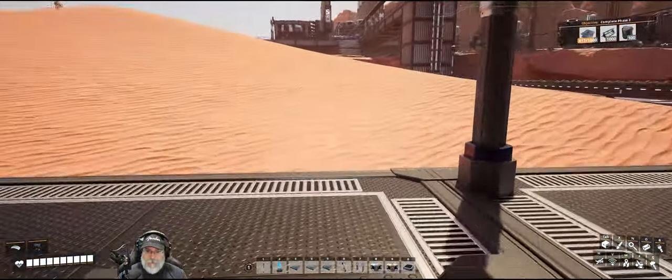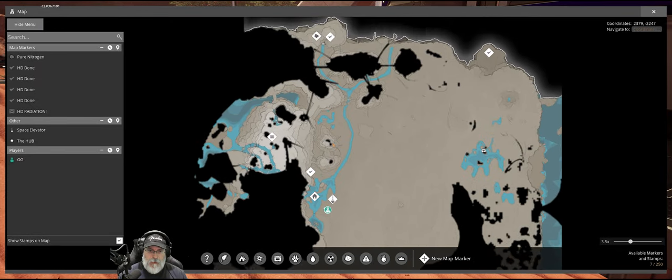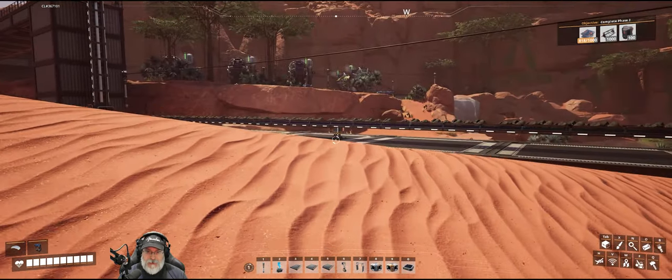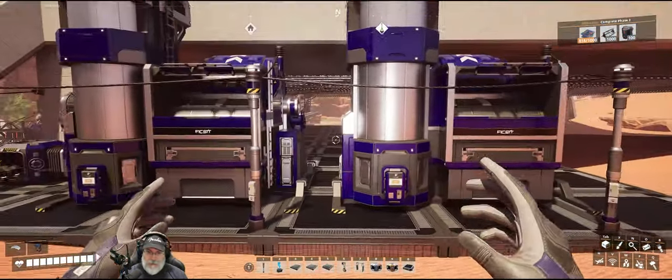Incidentally, I made a few changes back over by our 300-megawatt coal plant — I hooked that back up to the network. I set mark 2 miners on those impure coal nodes, so now I only need one of them to continue our steel production, and the other can fully supply the 300-megawatt plant. That's now back on the network, and we now have a total of 1500 megawatts of power. Beautiful thing.